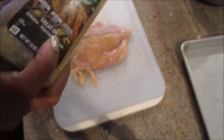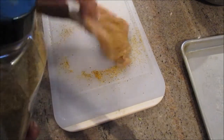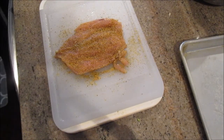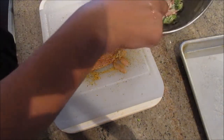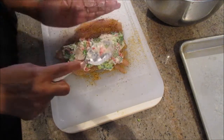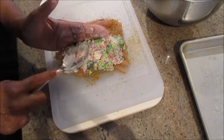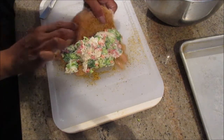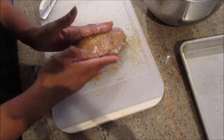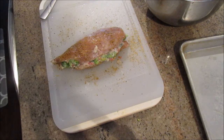Liberally season both sides with the Montreal chicken seasoning. If you haven't tried it, give it a try — you can find it at any grocery store, though I got a big container from Sam's. Now add a good amount of the stuffing to the right side of the chicken breast. Don't put too much that you can't close it, but put enough so that when the cheese melts you still have a good amount of broccoli in there. Fold it over and press and pack the cheese in on the side to make sure it stays in. You can also use toothpicks to ensure everything stays closed.